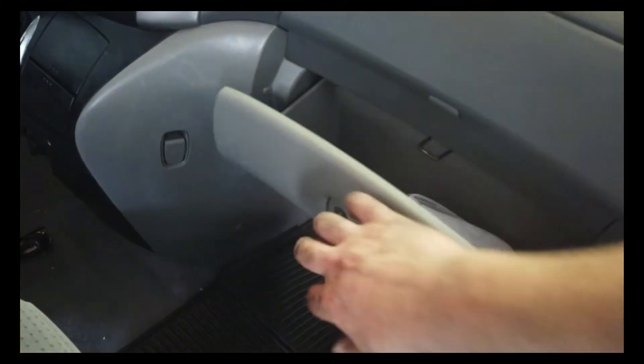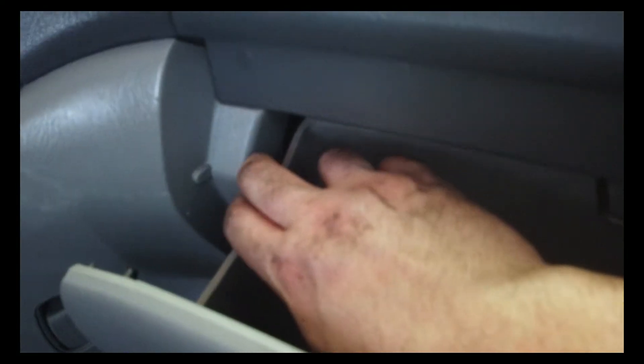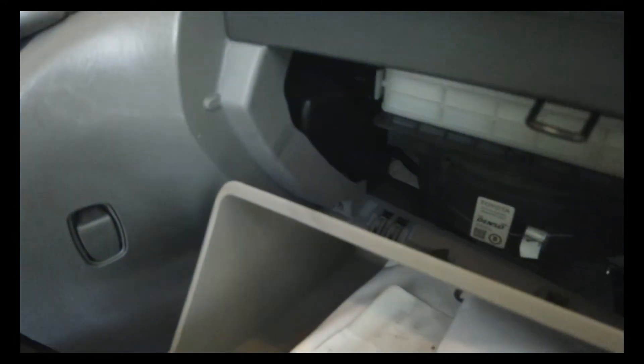This is also a very easy process. There's two tabs right here — you're going to do the right one first, then go to the left one. This thing will pop down and you see this little white thing.